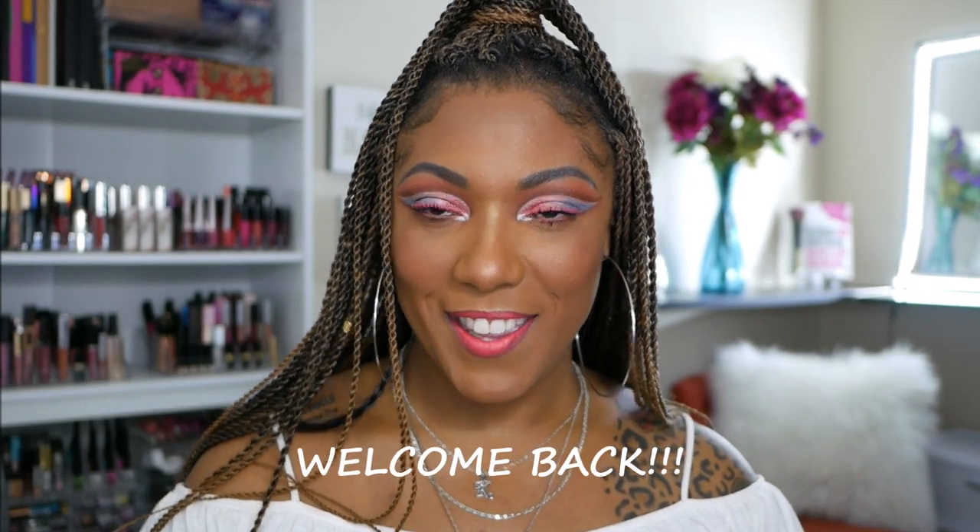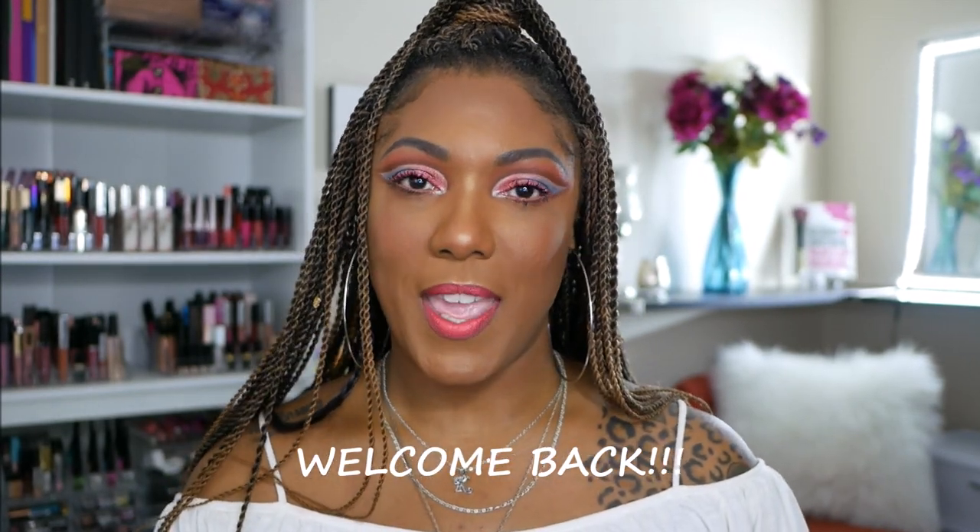Hi guys, welcome back. Today I decided I wanted to go ahead and play around with some new Juvia's Place products that I picked up from Ulta. I only got two items: I got the Nubian 3 Coral Palette and I also picked up a shade of their foundation.